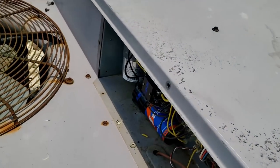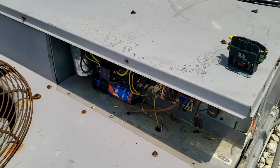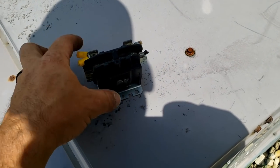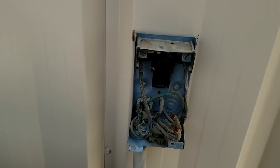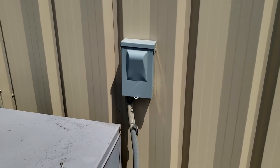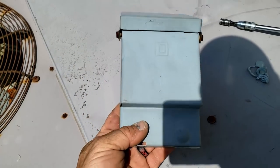That cheap little booster capacitor — I think those are less than $20-25 bucks. We'll go ahead and get them a new disconnect box. We're going to kill power to this; don't want to leave it exposed so somebody walks up and gets zapped. I went to Lowe's to pick one up — these things are only about $13 bucks.